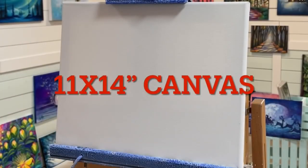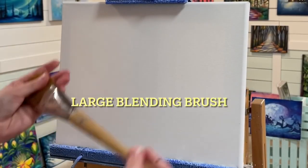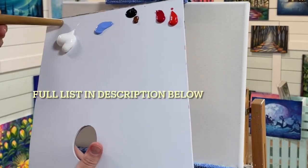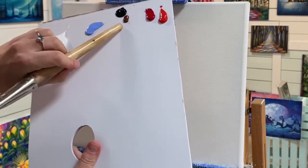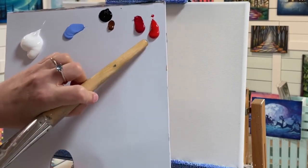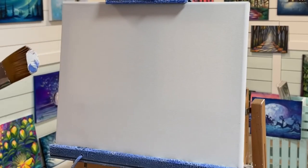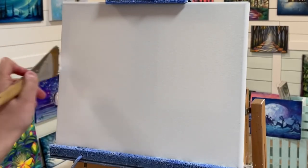We're going to be starting this on an 11 by 14 canvas and you're going to need one large blending brush of your choice just for creating the background. Here are the colors we're going to be using — I'll list them all below in the description. You'll need two kinds of reds, a light blue violet, titanium white, burnt umber, and black.